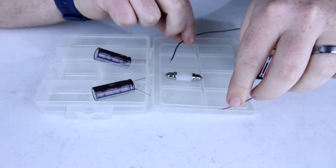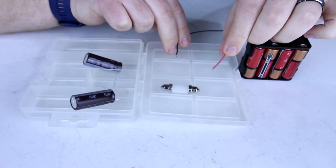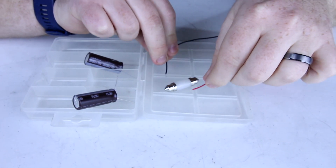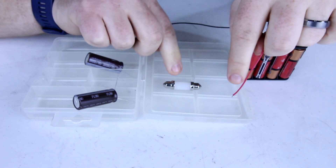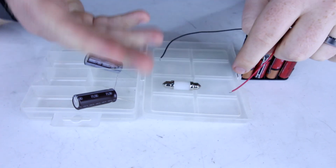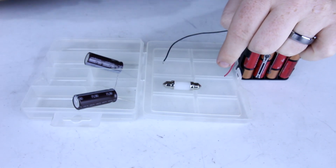This is an automotive LED bulb. If you connect power to it, it lights up. Did you notice how it kind of flickered as I was trying to connect these two wires to it? That's because there's no delay in this turning on, like an incandescent bulb that would have a delay. This is instant on, instant off.